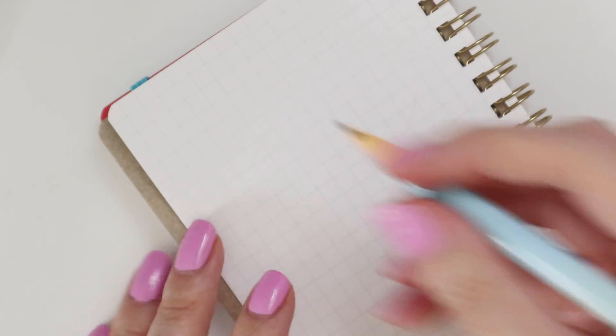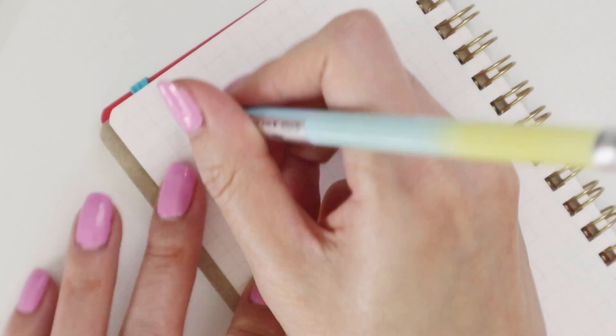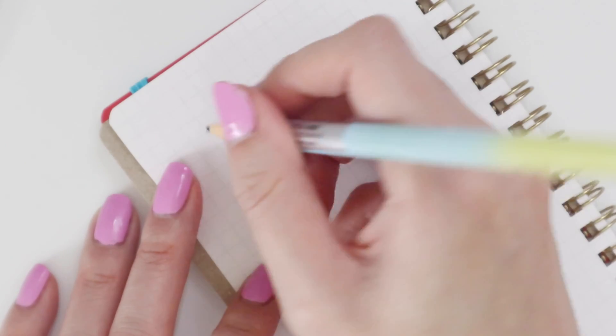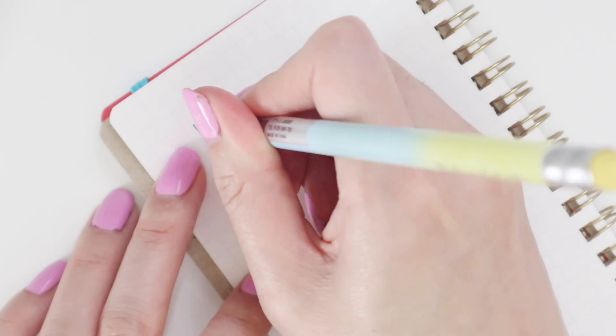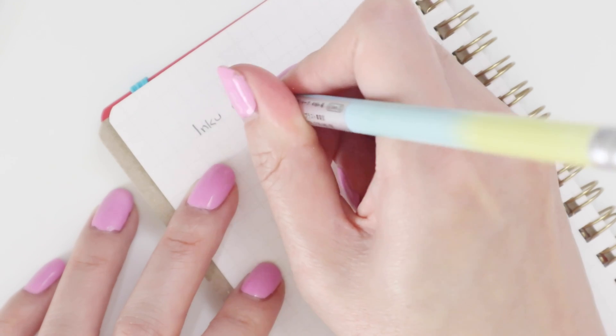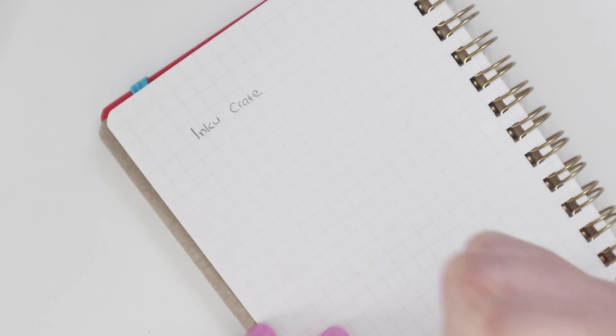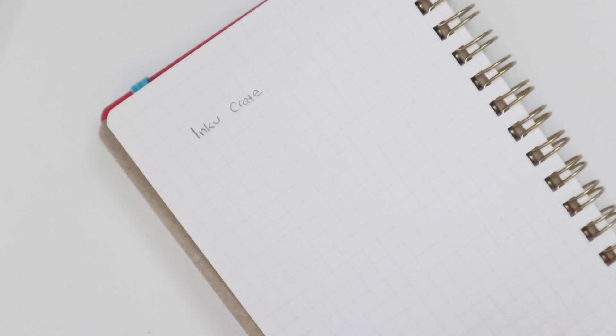I'm going to try out the pencil first. I'm pretty sure it's just a standard pencil — it is 0.5, B2 lead. It's very comfortable but it's a very standard sort of pencil, nothing too special about it.